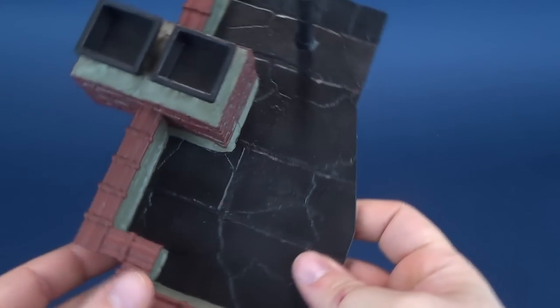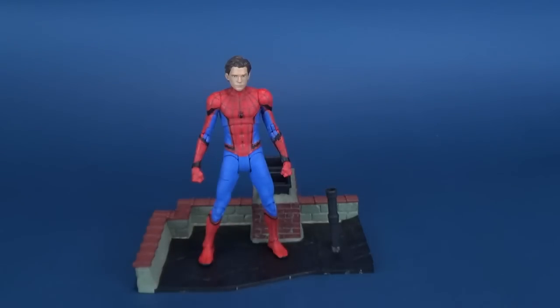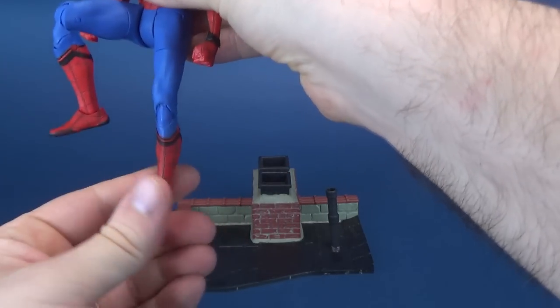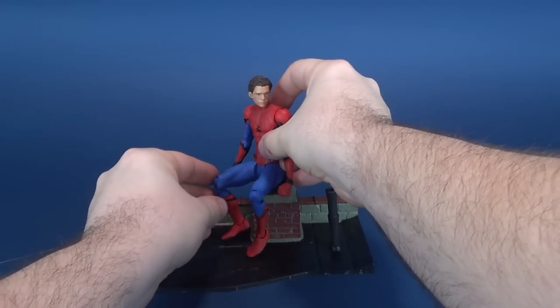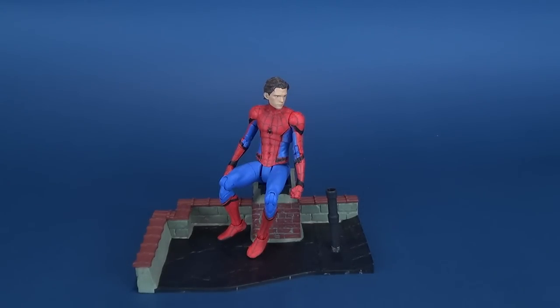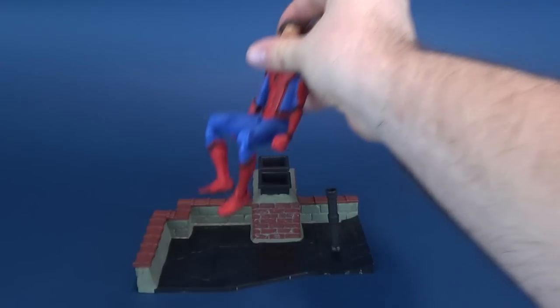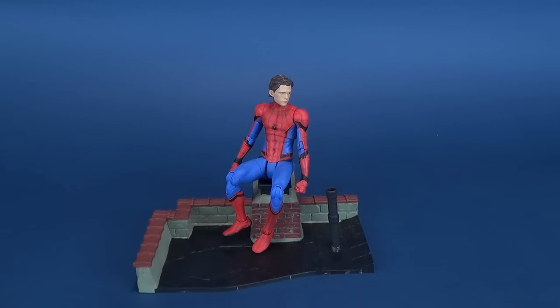There are no peg holes on the top, so ideally you're just placing Spider-Man on top. You can also have him sitting — being that he is super poseable, you can get him sitting on top of the chimney. I have to admit, Spider-Man's powers would still allow him to get a warm tush if some chimney smoke were to come out of that.